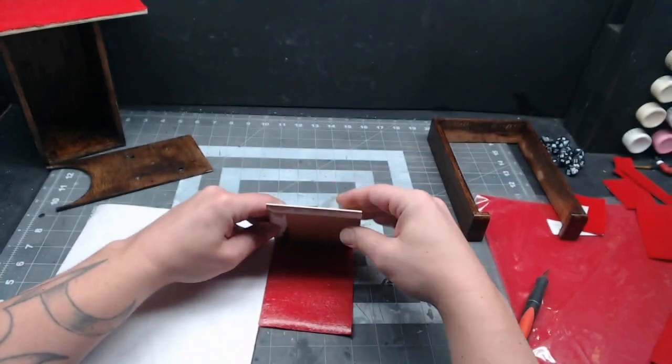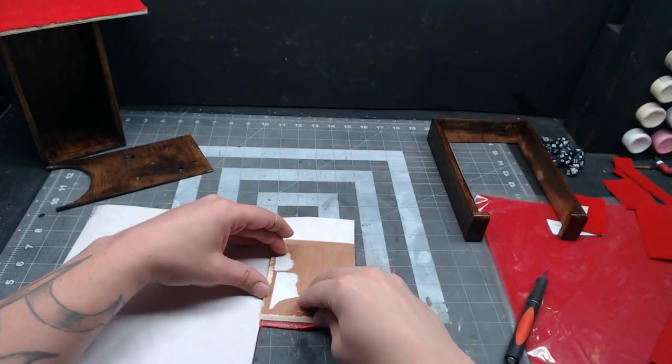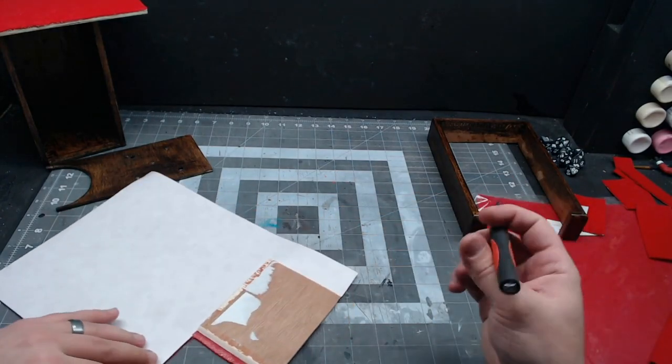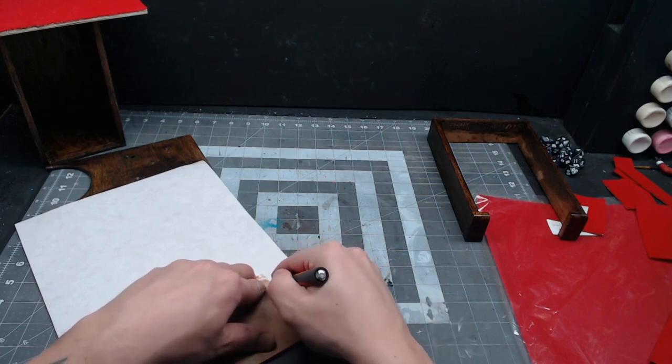Once everything is dry, you can go through and coat everything with felt or leave it a nice natural wood, whichever you prefer. I do like the felt though because it helps to deaden the sound a little bit. This is the self-adhesive red felt I've used before, but if you're using a different felt, you can make it stick with some Super 77.